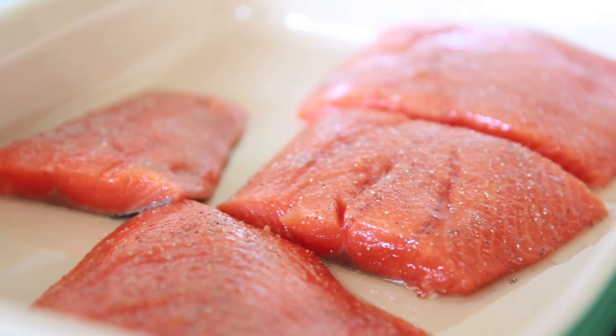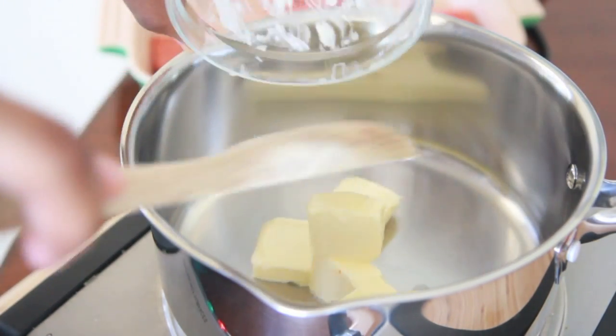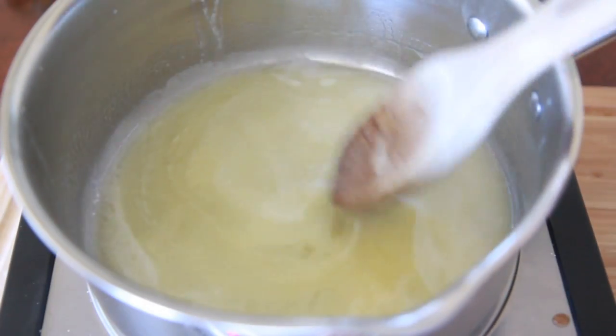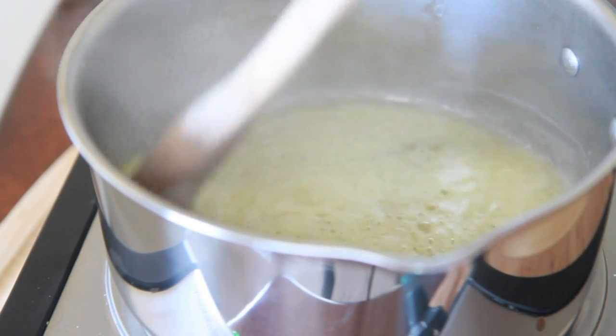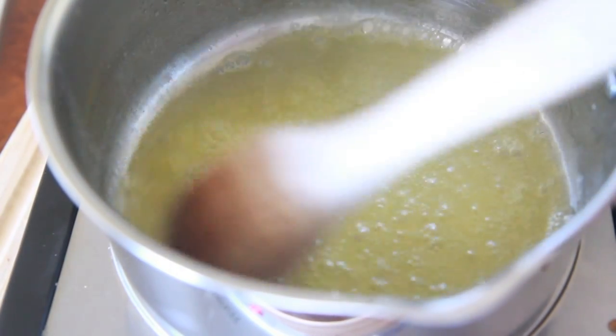Now we're gonna set this aside and work on our brown butter sauce. We're gonna add our chopped up butter into a light-colored pot with the heat on medium. You want to use a light-colored pot so you can see when the butter is starting to get golden. Stir it up until it melts, then it will start to foam a little bit and bubble up, and then it will start to sizzle very lightly — you don't want to boil the butter.